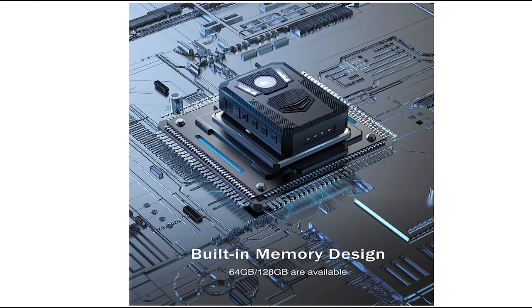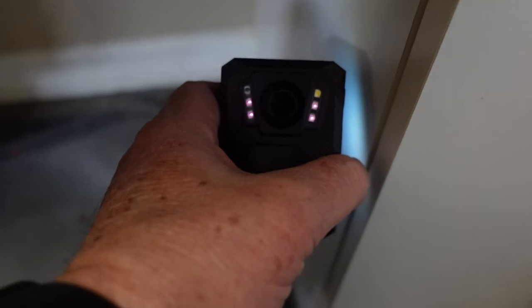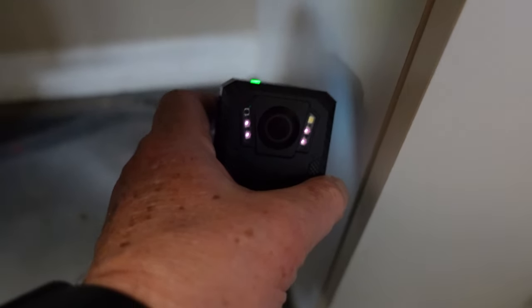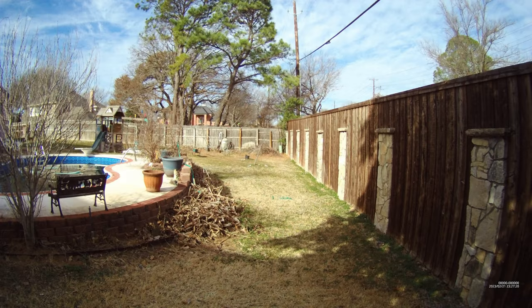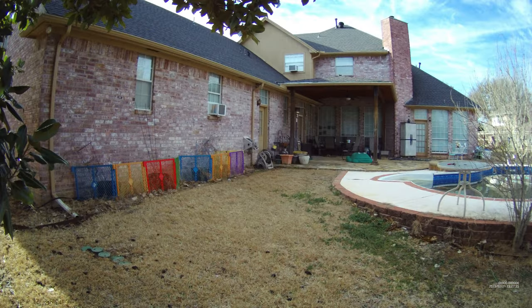One of its great features, along with being super ruggedly built, is the fact that it comes with 128 gigabytes of built-in memory, and the video can be transferred via the included USB cable to your computer. The batteries can last from 14 to 18 hours of use if you use it in 1080p with the IR lights turned off. That's right — it has built-in infrared lights for night vision. It can record video and audio, work as an audio-only recorder, or take 20-megapixel photos. Enough talking — let's get to some video tests and audio examples.